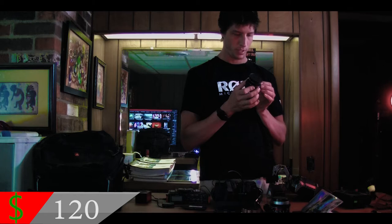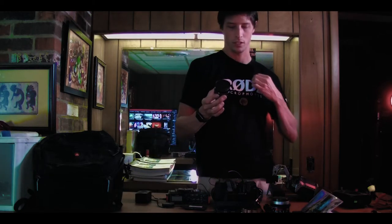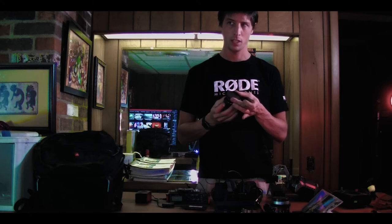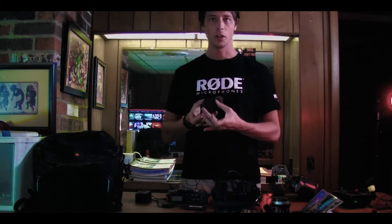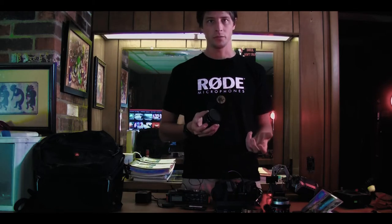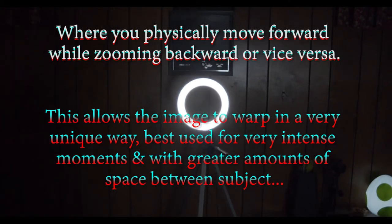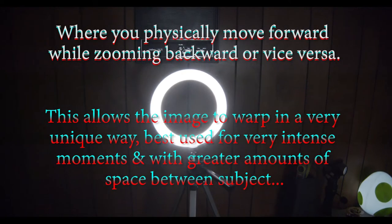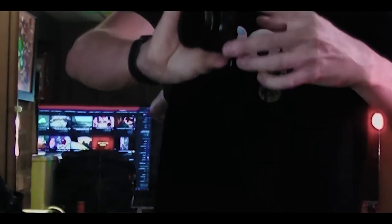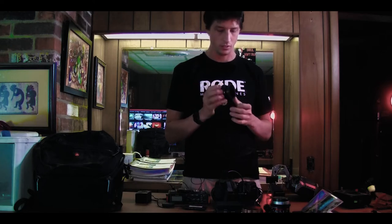Panasonic X Vario zoom lens — it goes 14 to 42, which for me would be 28 to 84 because it's a micro four-thirds lens. And then I have this KNF Concept ND density filter — variable — and I like being able to change aperture. There's a motorized zoom, which I like. The main reason I like a zoom is to do the Hitchcock effect, and with this I can just squeeze in and out because it's motorized focus and motorized zoom. I can get a pretty good Hitchcock effect, keeping the focus and the zoom steady. I really like that lens.